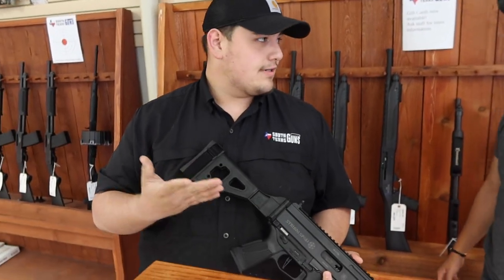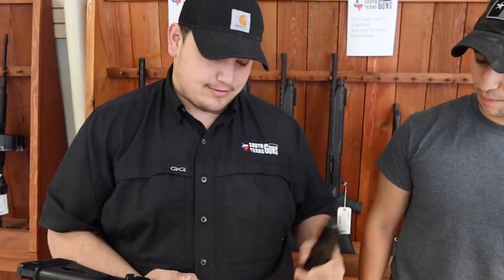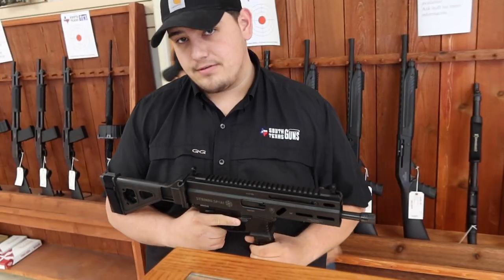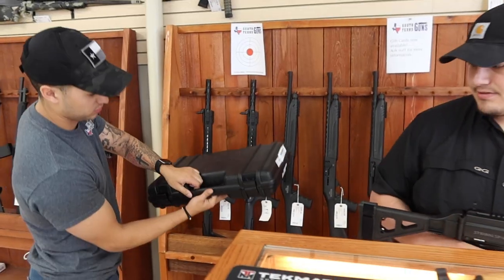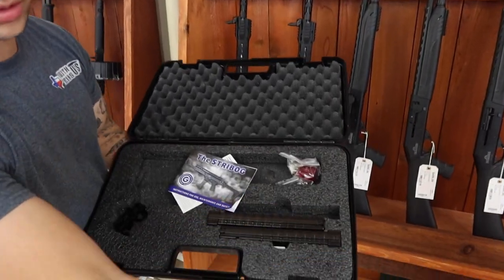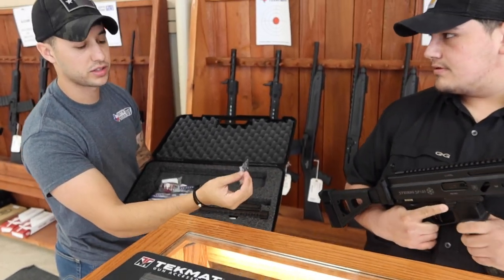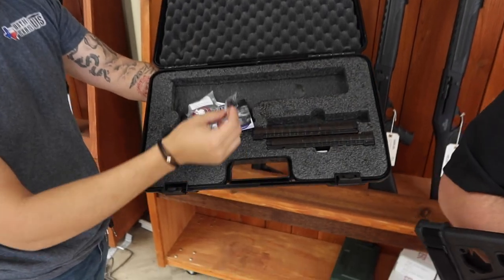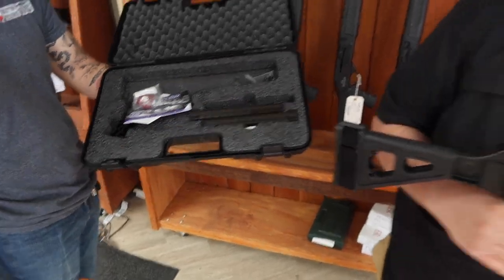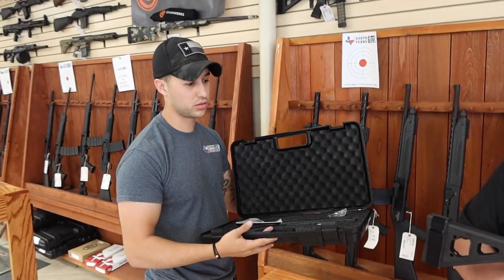I just wanted to jump in and give a few basics: 30-round mags kind of steal the show, and you can also put a 50-round drum in it. There's the box — two additional mags, comes with a lock, and the flip-up iron sights. Pretty cool — you're getting three mags out of the box on a gun that's ready to be suppressed and run 30 rounds.